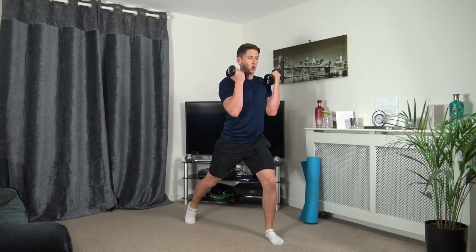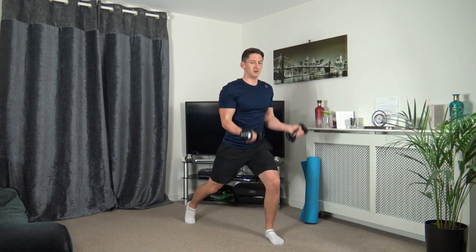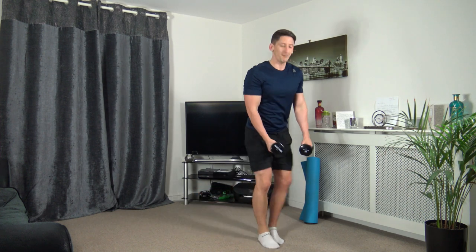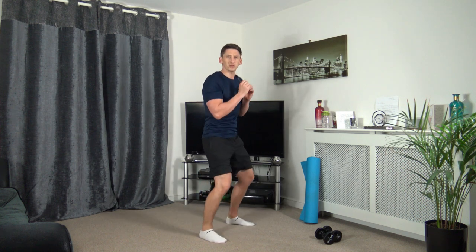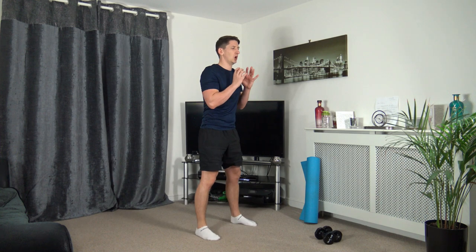Ten seconds to go — keeping that going, super job. Three, two, one. Next one — feet shoulder width apart, squat down, one, two, punch. Three, two, one — down we go, one, two. Don't forget — weight on the heels, pushing up through the legs, head up facing forwards.